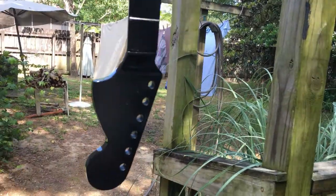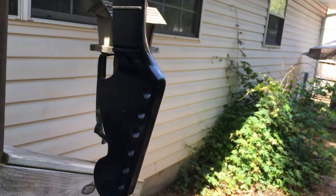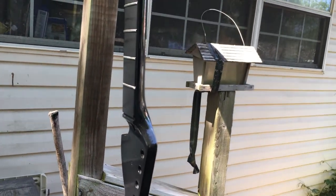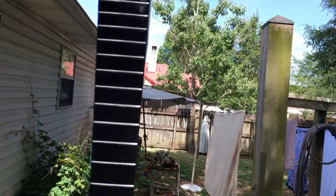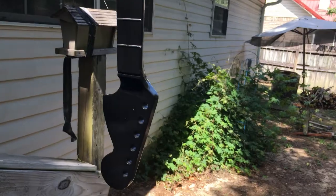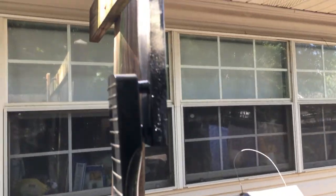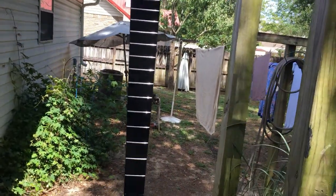As you may recall, I already did all the fret work — I leveled, crowned, and polished the frets and the fret ends on this neck before the paint change, so all that's already completed. That's a good thing. The black paint is on the neck now, looking pretty good. We'll see you soon on the next step of this build.